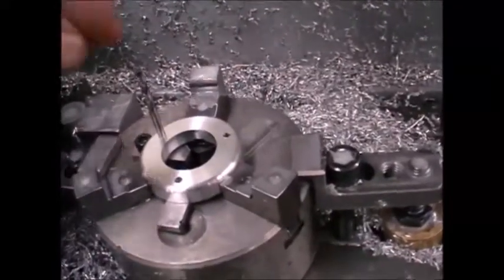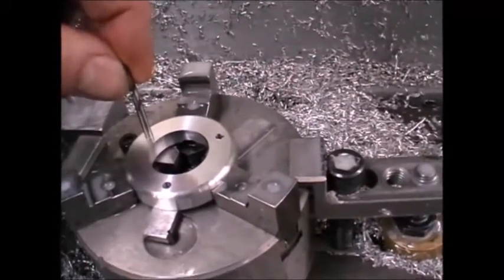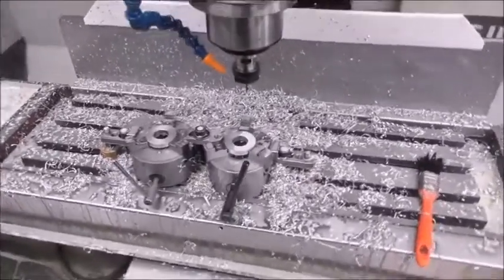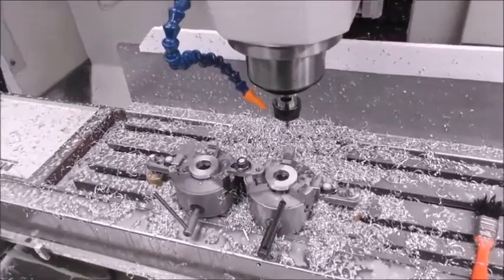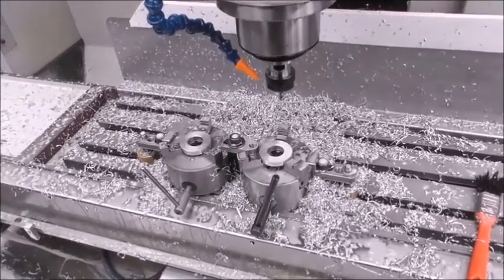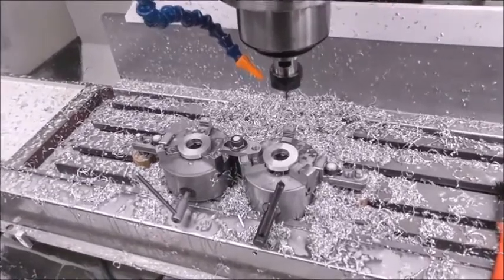Here we have the part in position, located with the pin, tightened up, and then we can remove the pin. As I've mentioned in another video, Production Tips and Tricks, three-jaw chucks — especially reverse three-jaw chucks — are very useful for holding disc-shaped parts, because they reference repeatably and accurately on X, Y, and Z.